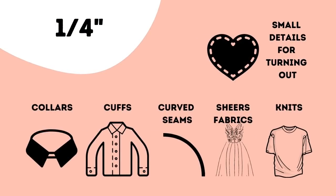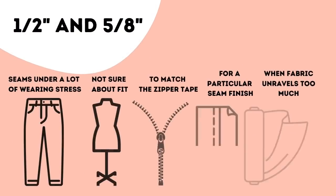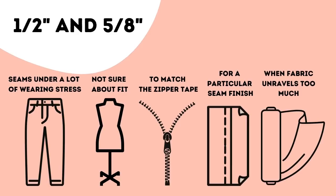To sum up and make it really visual, here are some examples. I use a quarter of an inch seam allowance usually for collars, cuffs, curved seams like necklines and armholes, sheer fabrics, when working with knits, and for small details meant to be turned out — for example when sewing stuffed animals. Three-eighths of an inch seam allowance I use for most of the seams in any given garment — it's pretty much my standard. A quarter of an inch, five-eighths of an inch, or any other wider seam allowance I use for seams under a lot of wearing stress, if I'm not sure about the fit and not making a test garment, to match the zipper tape for a particular finish, and when fabric unravels too much, like boucle or tweed.